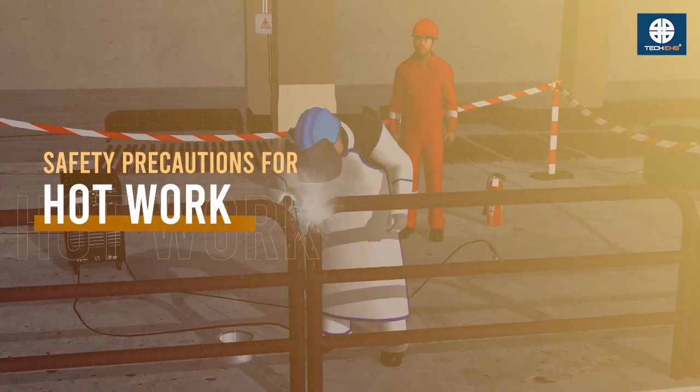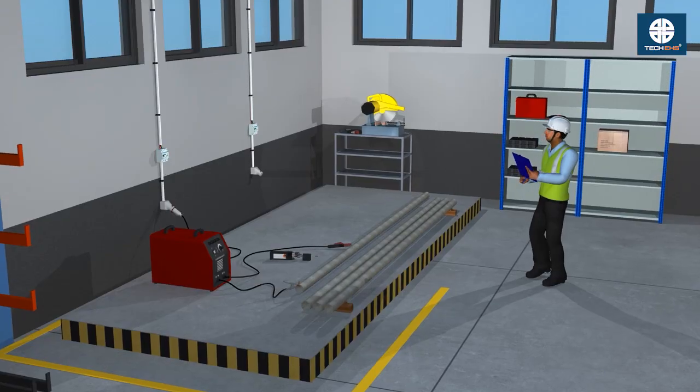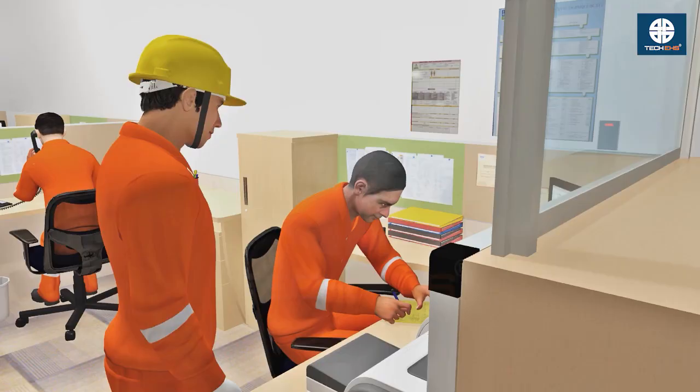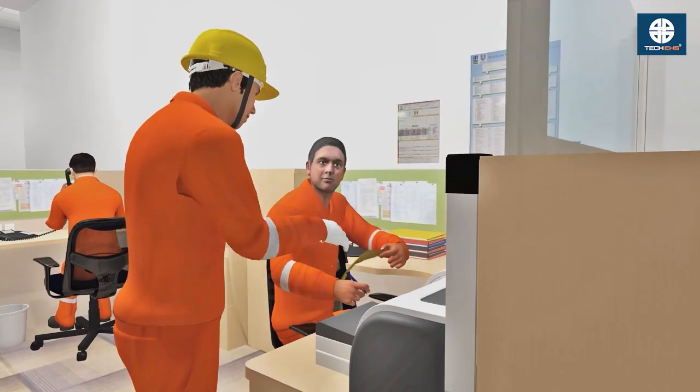Safety precautions for hot work. Assess the specific risks and plan accordingly for each hot work task. Always obtain a valid permit from an authorized person before starting any hot work.